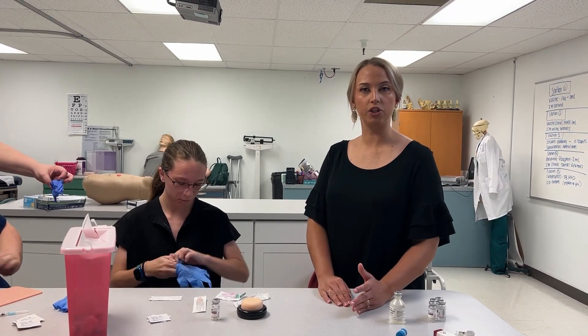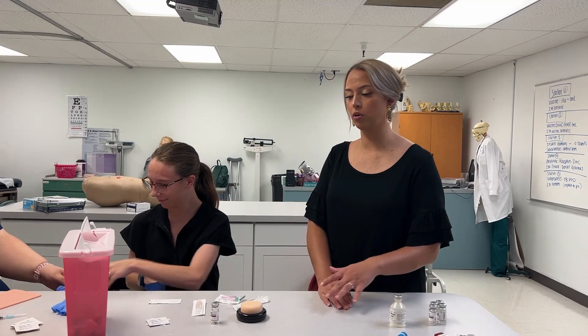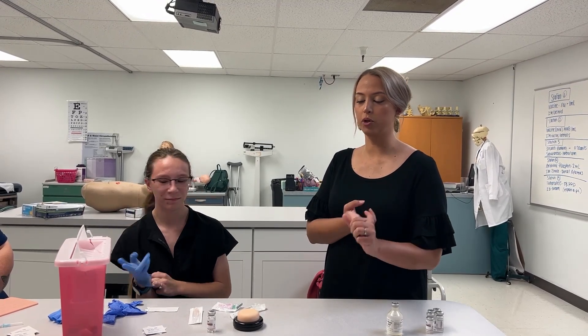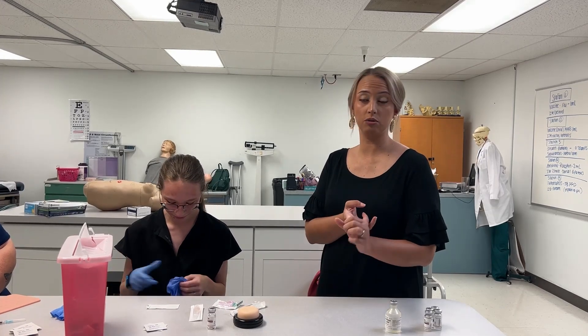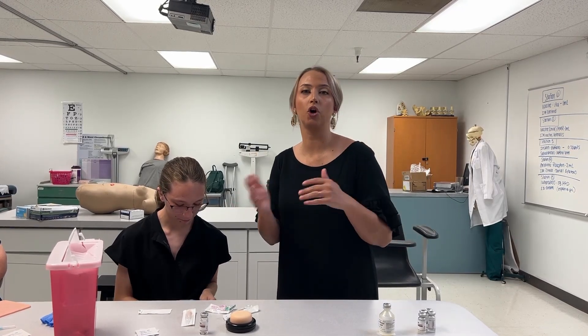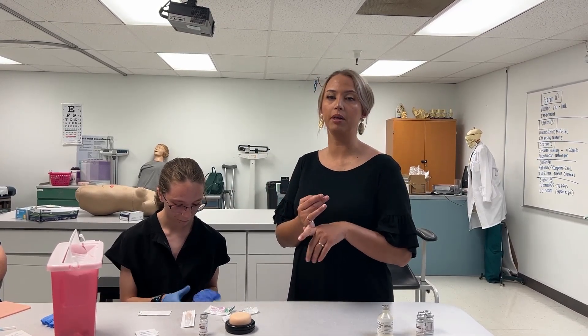We're going to verify that we have the correct medication. We're going to verify three separate times: when we look at the order, we're going to make sure it's the correct medication and dose; before we draw it up out of the syringe, we're going to make sure it's the correct medication and dose; and before we administer it. After I give it to the patient and chart it, I always make sure it's the correct medication and dose.